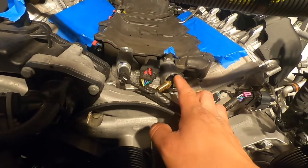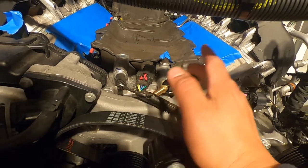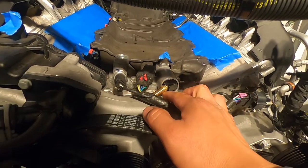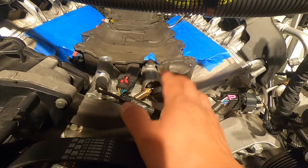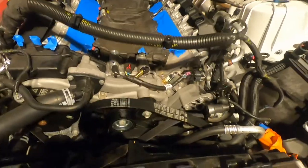I threaded in this fitting — accidentally forgot to record — but it's in. It's not all the way in; that's where it stopped and I didn't want to use too much force. So next step is to install the catch can bracket.